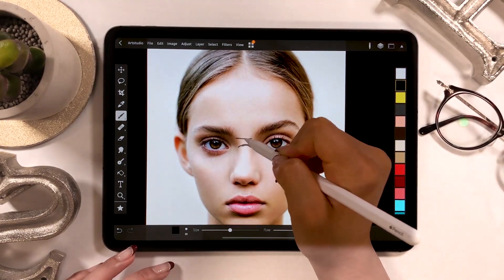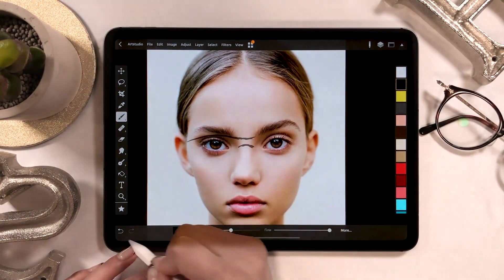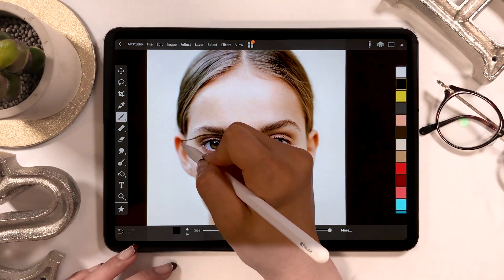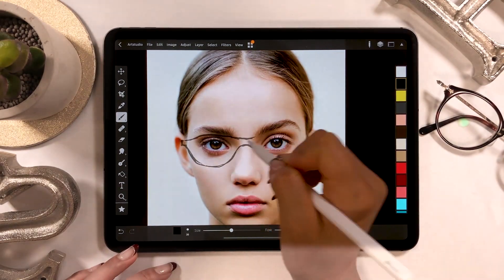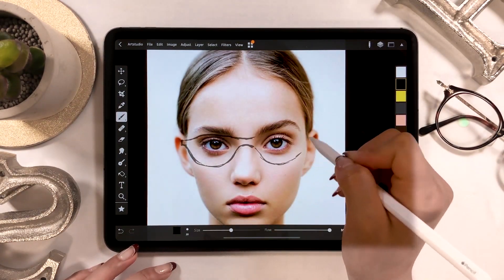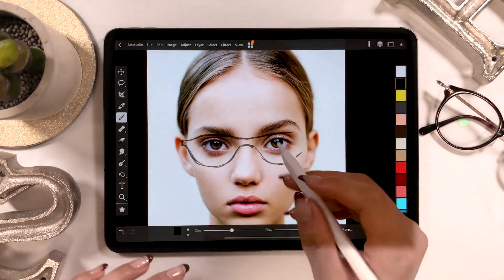First, I'm going to start drawing the base of the sunglass. This is only a rough draft, so it can be done quickly and doesn't need to be perfect. I have the layer opacity set around 50% right now, so that the picture underneath my drawing is visible, and this helps me draw nicely.